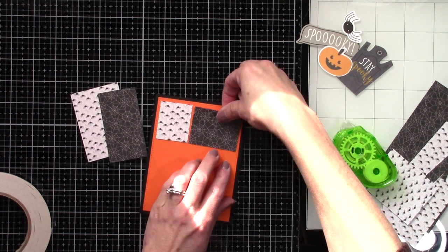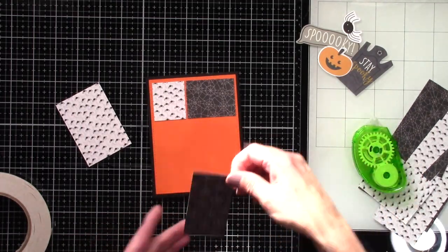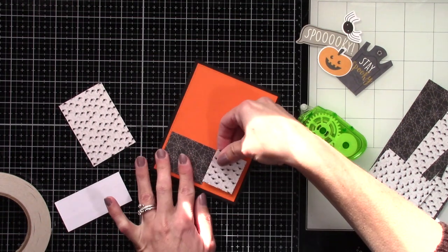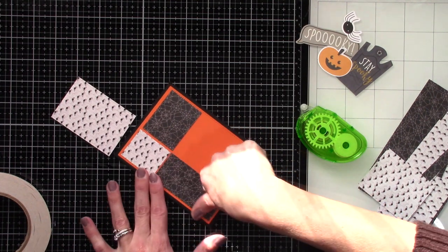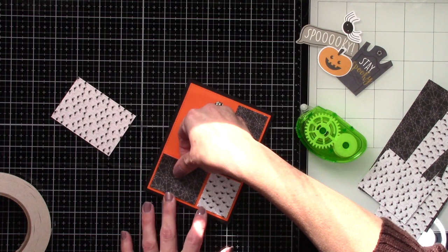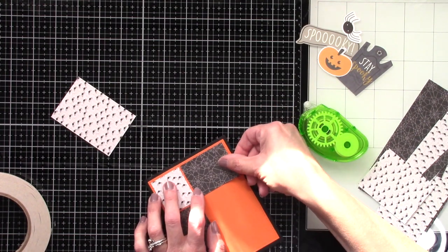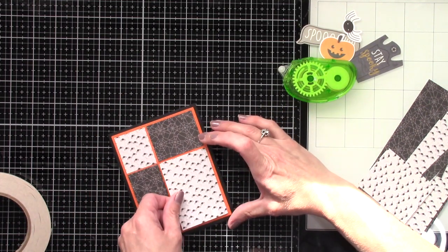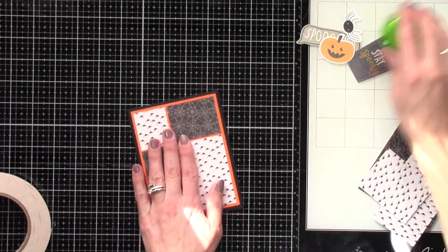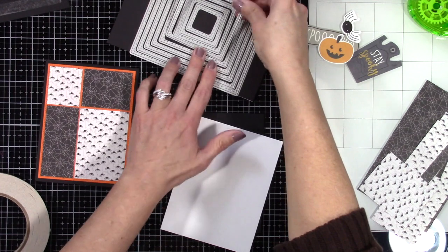Once I'm done messing around with these, getting them in there evenly — luckily this funky tape runner, even when you think you're attached really well, you can just pull it right up and put it back down. Repositioning with the funky tape runner is really easy. With all my other tapes there's no way to reposition — it just rips your paper to shreds — but it still holds on pretty good. Once you're finished it doesn't just fall off, despite how easy it is to pull off. Now I'm going to attach the last panel, and then I still need the two squares in the middle, so I'm going to use my stitched square dies and do a black and a white, layering those on top of each other.